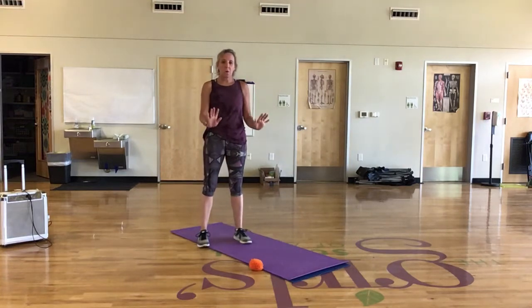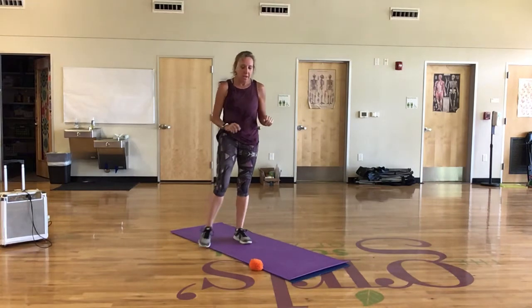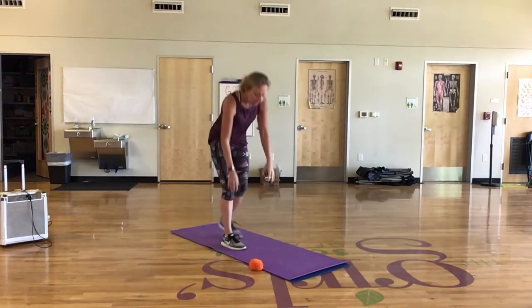Plank challenge today. You're going to hold a plank on your hands — upright, not on your elbows. You're going to start with the ball on one side of your mat.